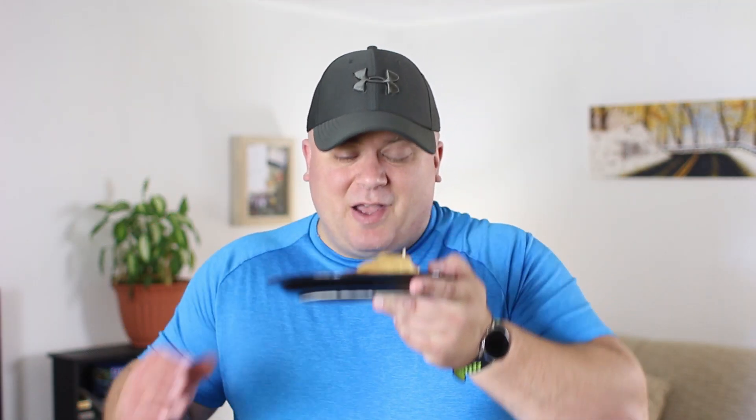Now it's time for everybody's favorite part — the taste test. So here we go. So good. You guys are going to love this. Enjoy.